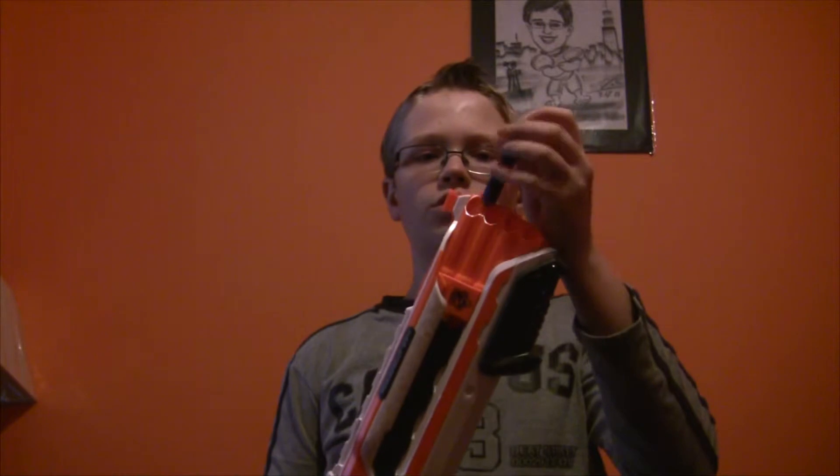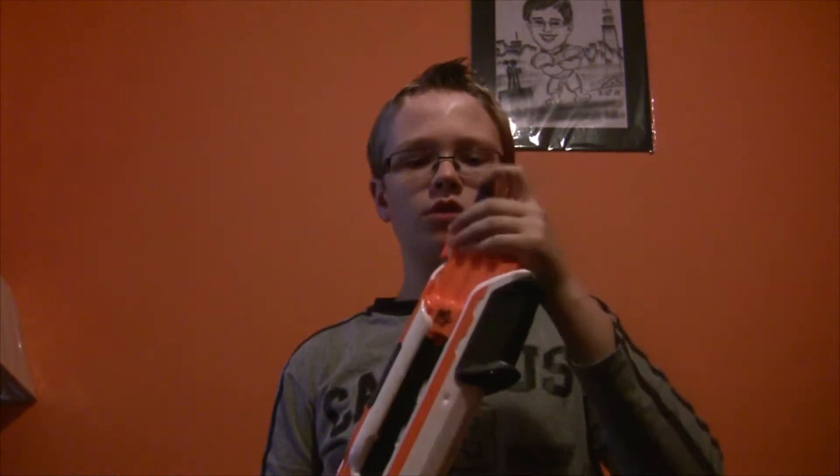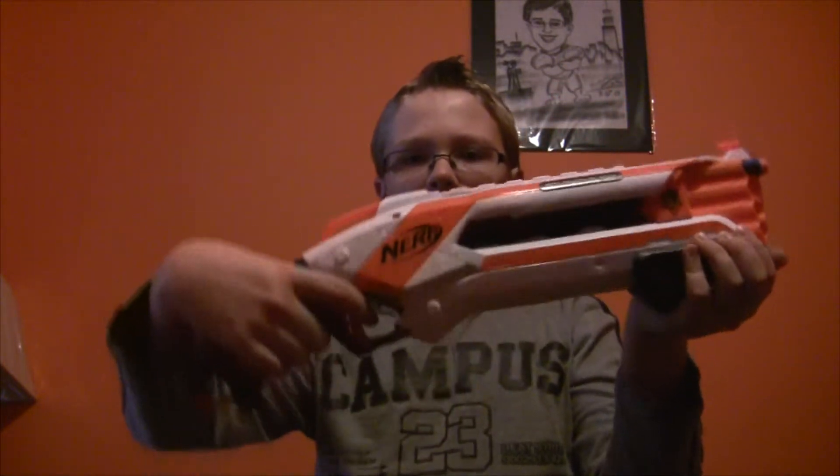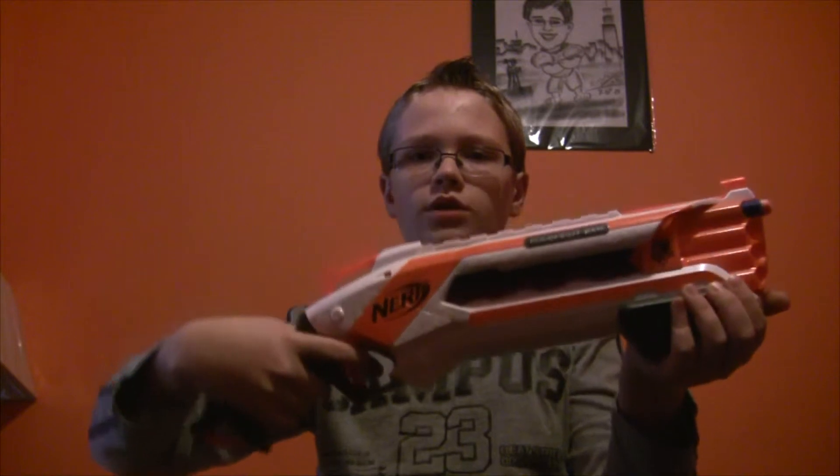Now let's move on to the functions of the gun. To use this gun, you put a few bullets — or however many you want — in here. Pull this handle back and forth once. It's pretty loud. Then pull slightly here to shoot once, and all the way to shoot twice.